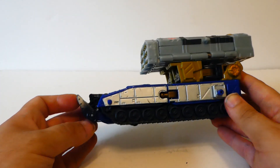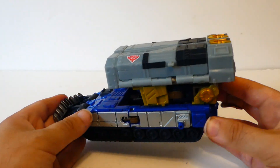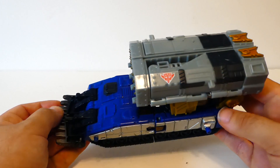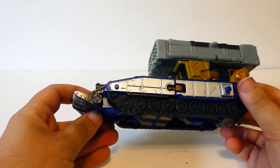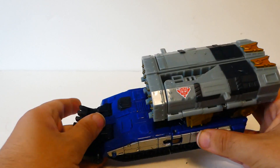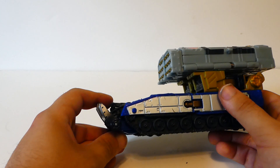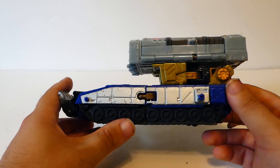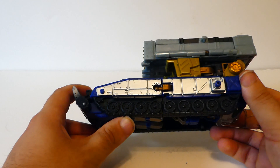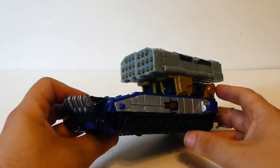This is Cybertron Defense Force Scattershot. This is what he was turned into when he got reformed after getting the living crap shot out of him by Megatron — or was it Galvatron at the time? I don't remember. But yes, this is his missile tank alt mode here.